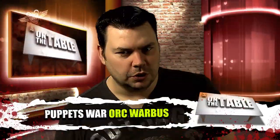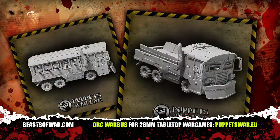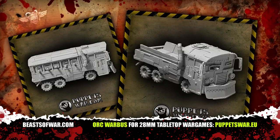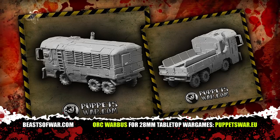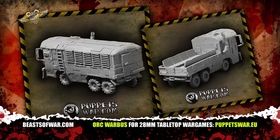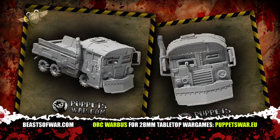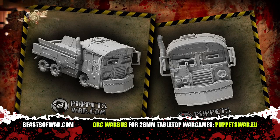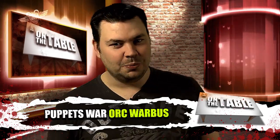I didn't think Orcs went to school, but it turns out that they do have a school bus. Puppets War have created a spectacular Orc Battle Bus — armor plated and lined with gun ports, you might be forgiven for thinking this vehicle has more in common with a battleship than a humble motor vehicle. Either way, the guys at Puppets War do some great work with resin conversion packs, as well as some really individual vehicles and models that might just fulfil your need for a cool centrepiece for your army, or a painting challenge to test out your brush skills.